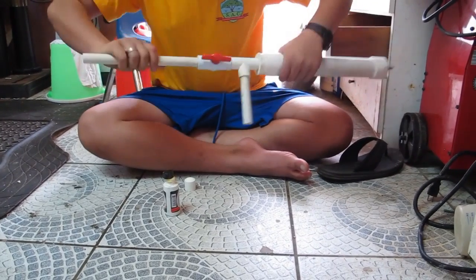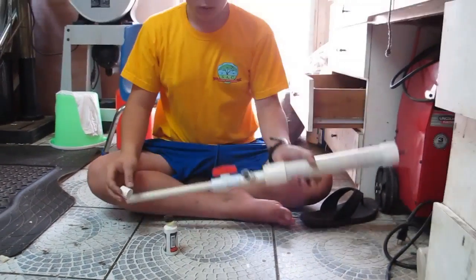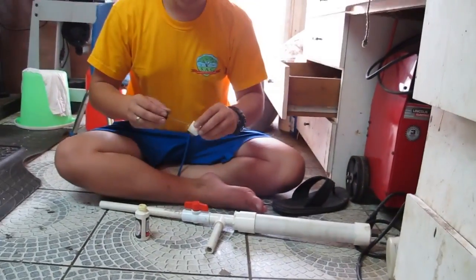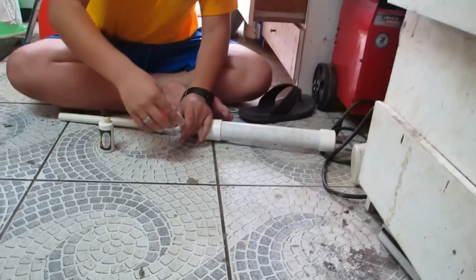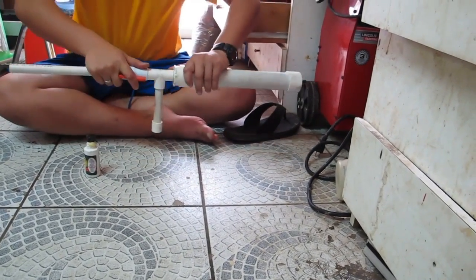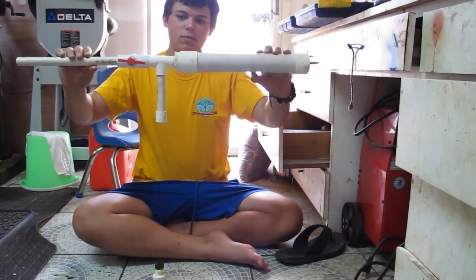Tighten inward. The last piece is the end cap that goes on the end of the handle, which also acts as a pressure chamber. This piece with glue is now going to go on here. Press in, tap in. And that's it — it's beautiful.